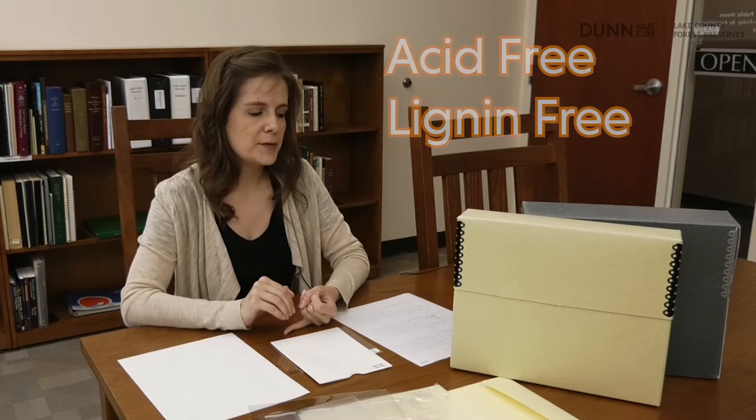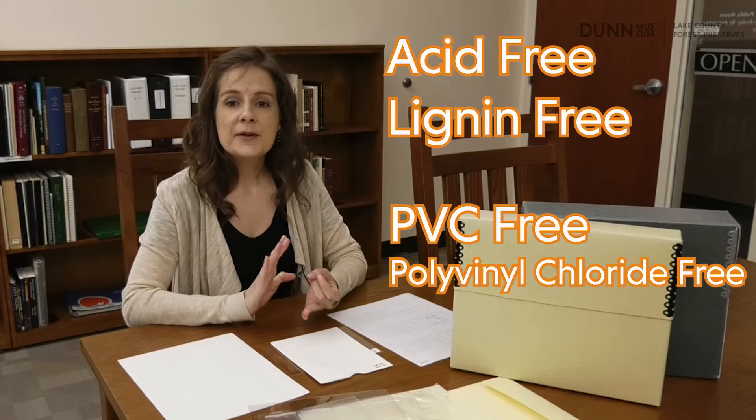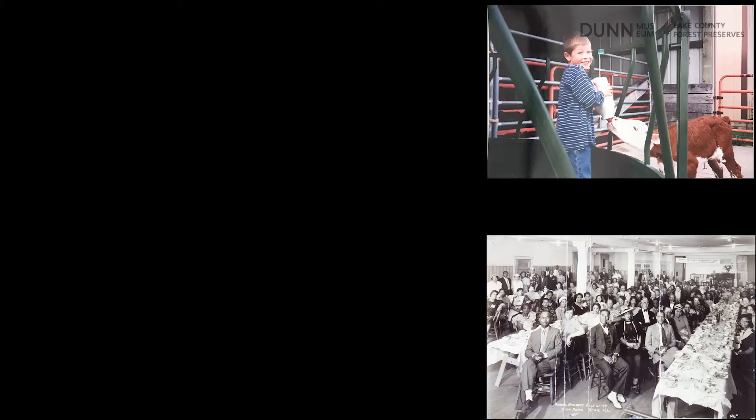You may be wondering if you can still use photographic albums or scrapbooks for your photos, and you can. But you want to look for those same factors. If it has paper pages, make sure they are acid-free and lignin-free. If it's using plastic sheets over the page or for sleeves for the photos, you still want to make sure they say PVC — polyvinyl chloride-free. And if it says that it passed PAT, the photographic activity test, that's even better.